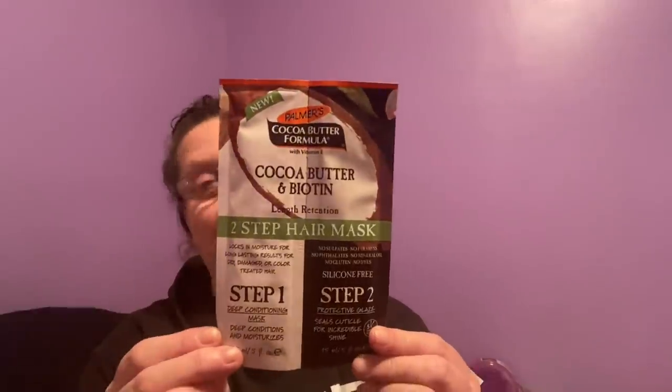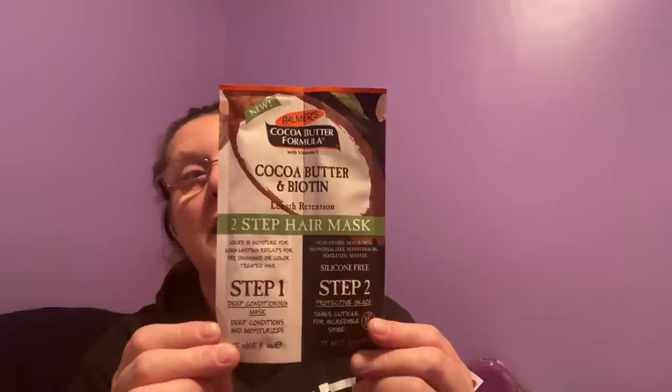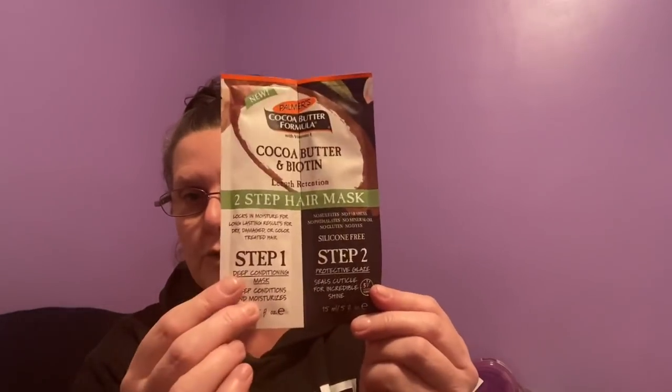They also had brand name Palmer's Cocoa Butter Formula with Vitamin E — a step one and step two hair mask. I definitely need that. This is Palmer's and it's a two-step treatment: you just tear it in half and use step one and step two. It's for deep conditioning and moisturizing, silicone-free, and safe for regular or chemically treated hair.